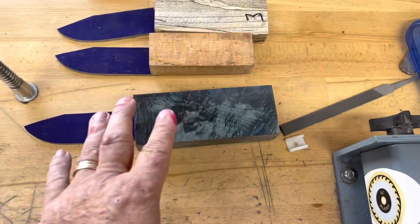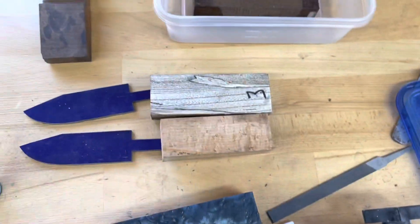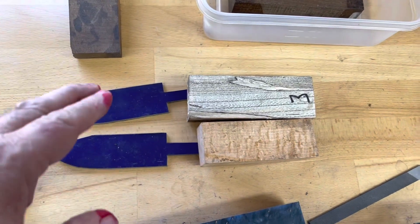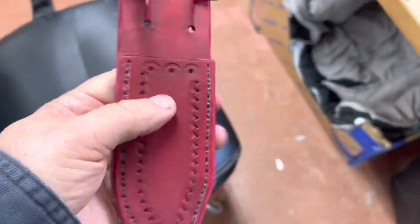My next knife is sold, but I'll have two more that are not sold yet. So if you'd like to get on the list for one, let me know. Now let's go clean these edges up.